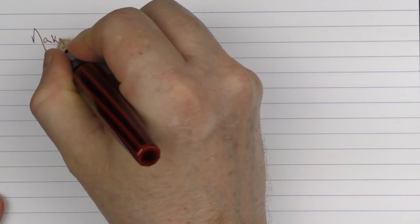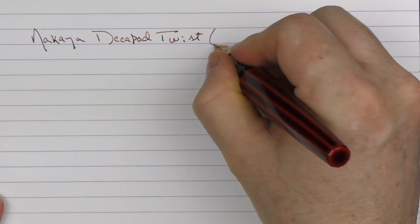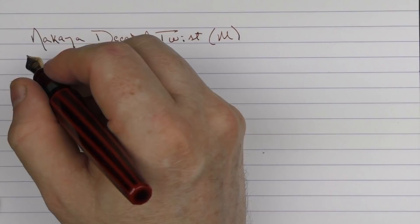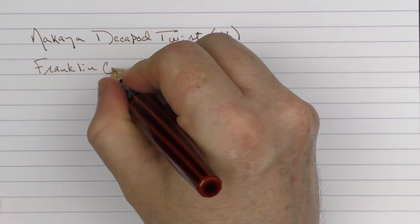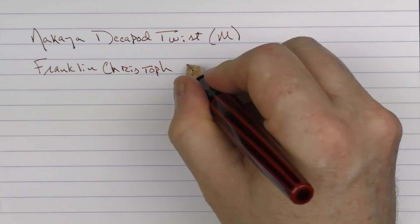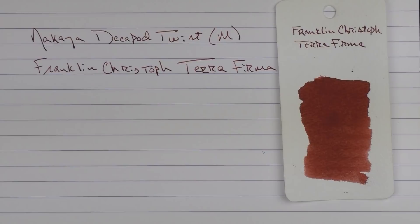Here we go with the writing sample for the Nakaya Decapod Twist. This is a medium 14-karat gold nib. The ink I'm using is one I really like to pair with a lot of my Akatamanuri pens — Franklin-Christoph Terra Firma. It's a really nice reddish brown that I think matches the Akatamanuri finish really well.